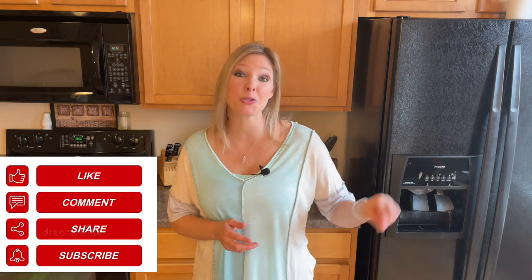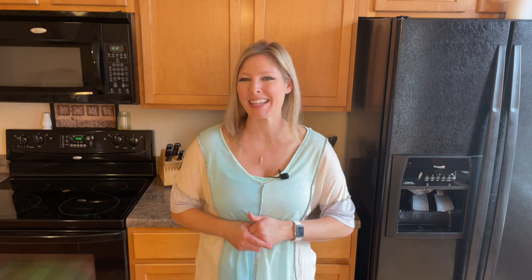Thank you so much for watching this recipe. Don't forget to let me know in the comments what your favorite pie is or what you're going to be using this pie crust for, because I would love to hear from you. Thank you so much for watching. Don't forget to hit that like button, subscribe to my channel, and stay tuned for some more great recipes. We'll see you next time.